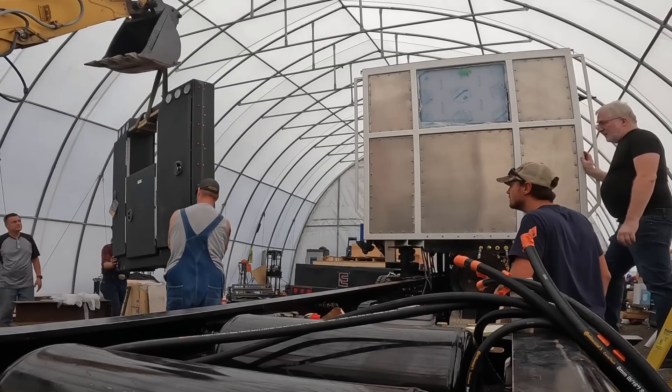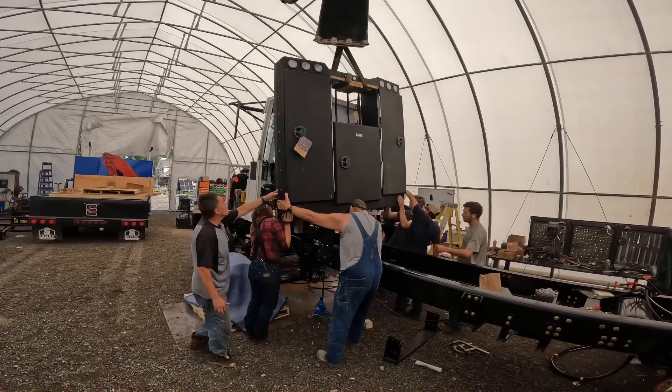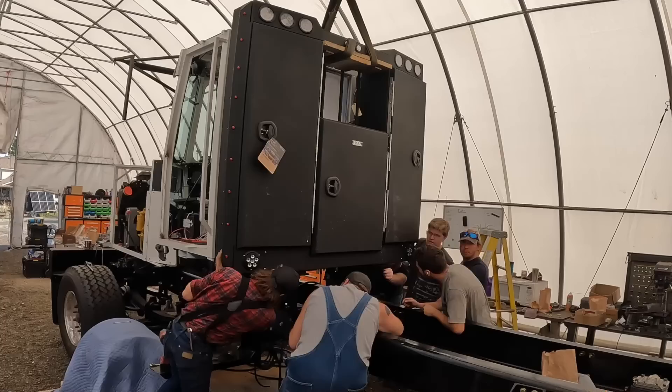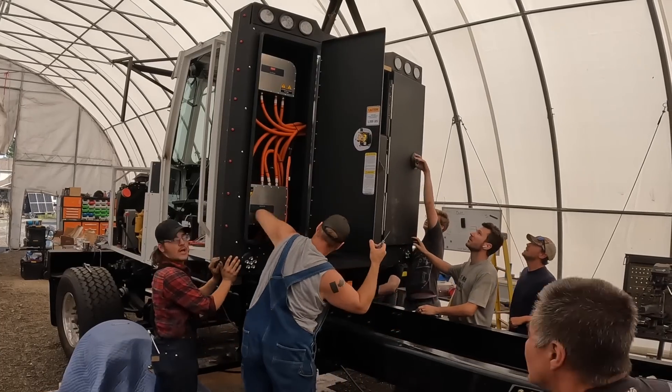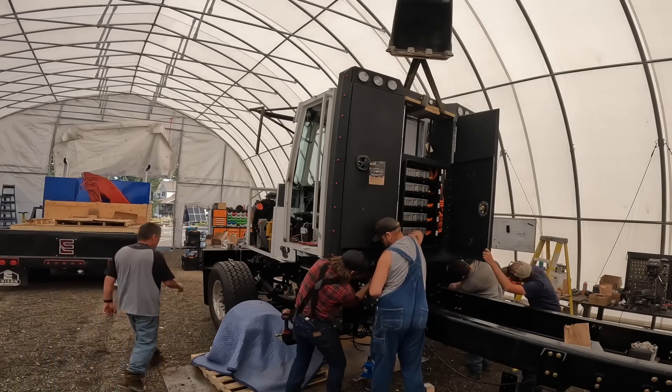Is this stressful? This is a little stressful. We only have our entire custom build and all the brains for this truck being lifted by a 30-year-old backhoe. How are we making out? Good - we got the headache rack up there, it's going good. These guys know what they're doing.